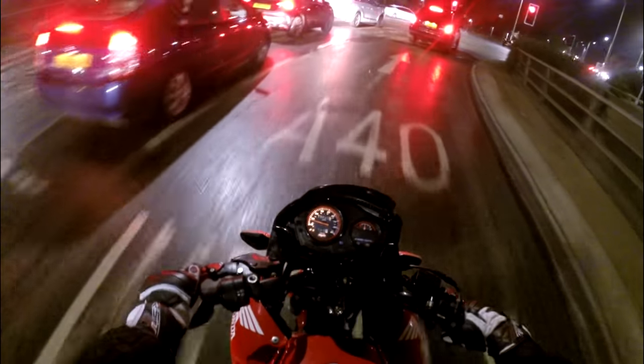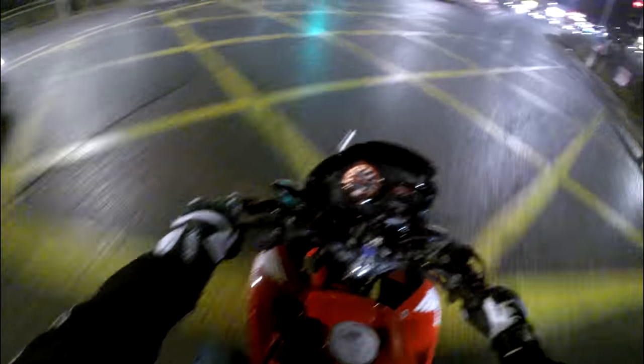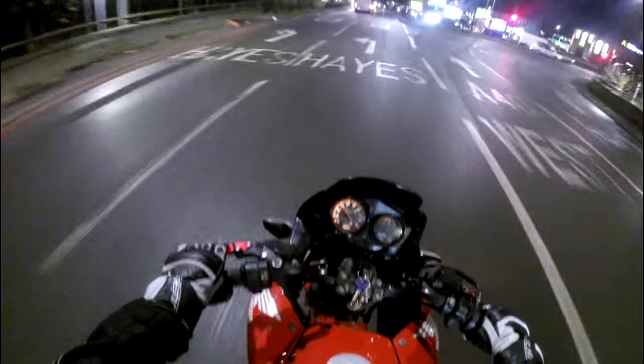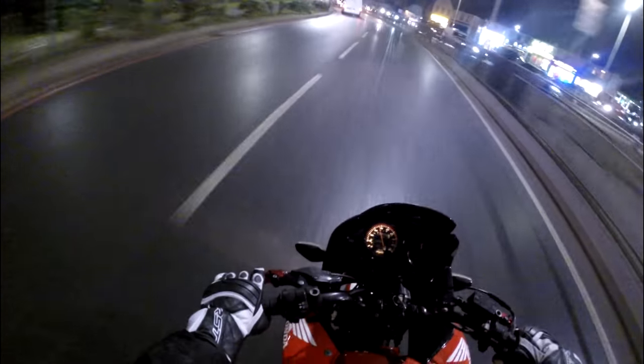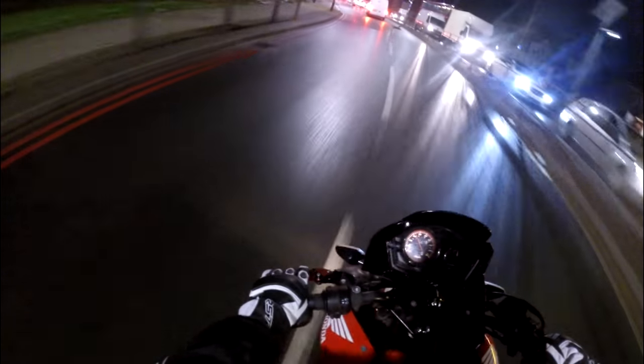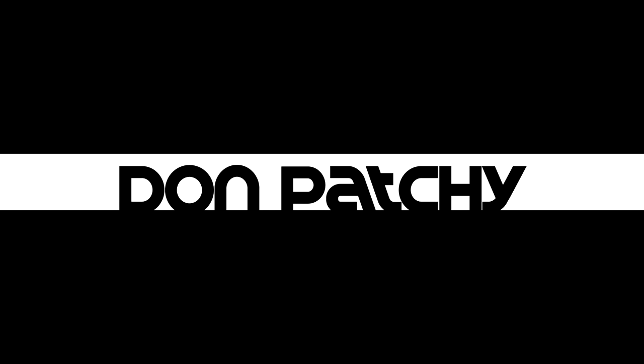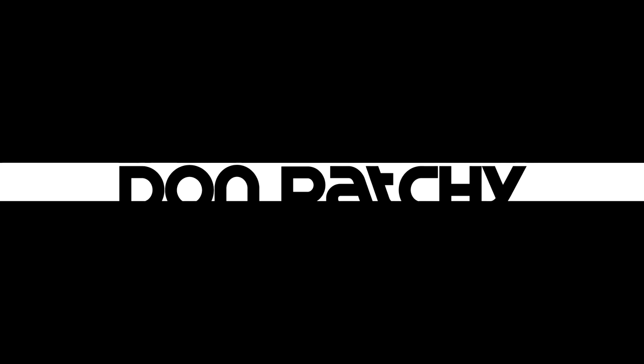That was icy! Major difference — I just felt the power in that. Damn! That's how it felt. There you go, that's what we did. I just felt the power in the bike — like this!